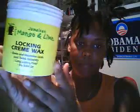I'm getting kind of the same questions over and over again about what I use for products. I use Jamaican Mango and Lime Lock-In Cream Wax — this is what it looks like, it's just like a little creamy stuff — and then I use Jamaican Mango and Lime Twisting Gel. I use these together.